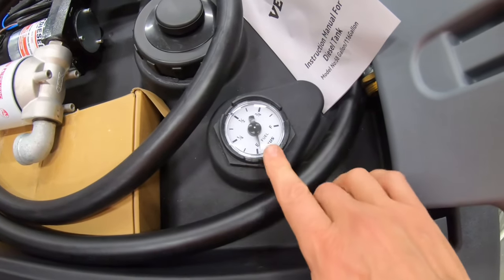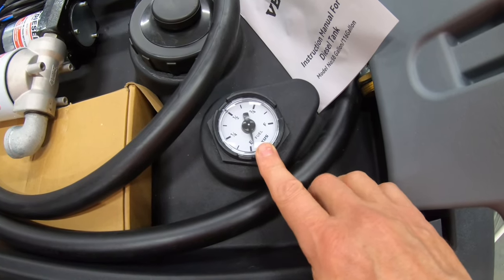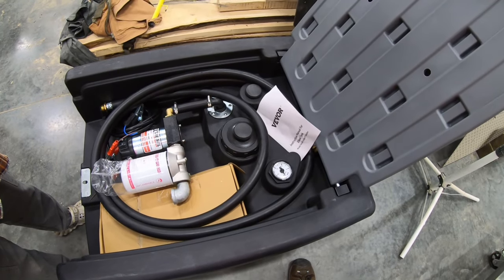One of the things that's nice about this is it's got a fuel gauge right on it, so you don't have to pick it up and shake it like you do gas cans. Basically I was sick and tired of using five-gallon cans to feed all this equipment I've got.